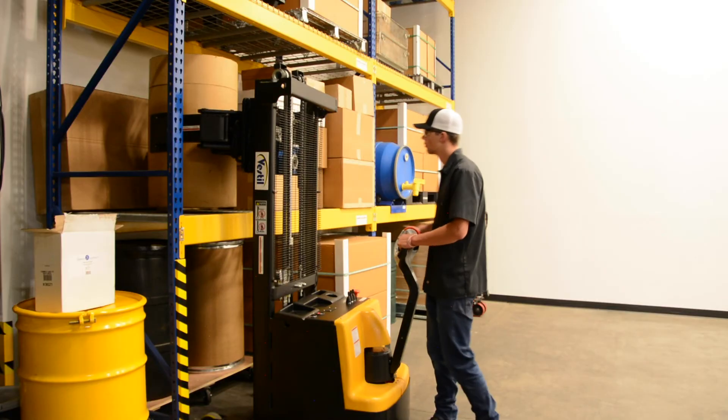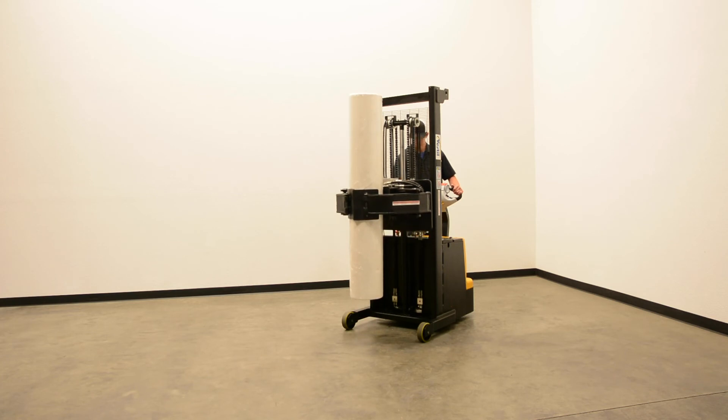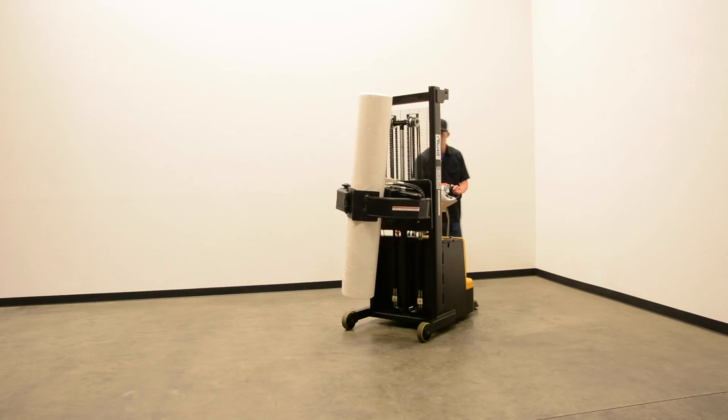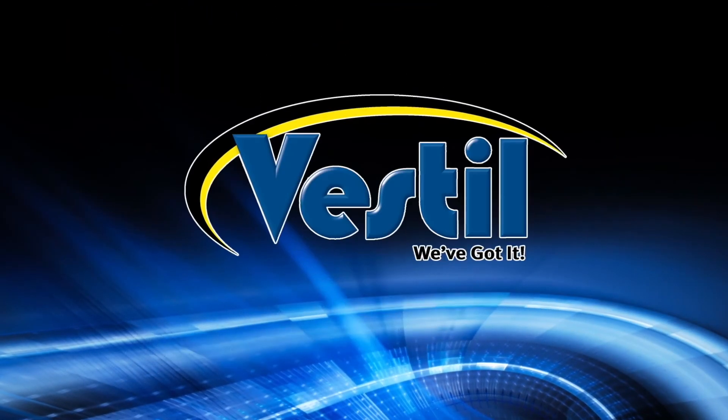Pick up almost any roll with Vestal's Roll Gripper Rotator. We're Vestal Manufacturing. We've got it!